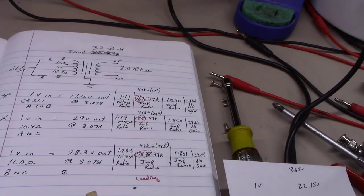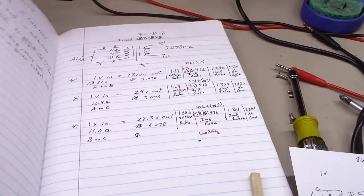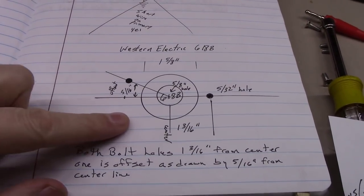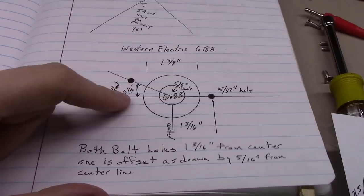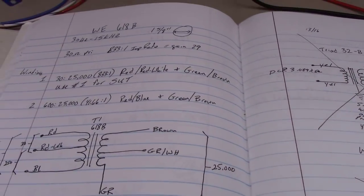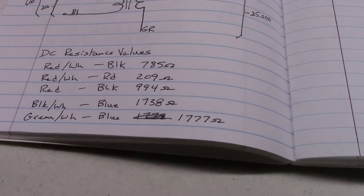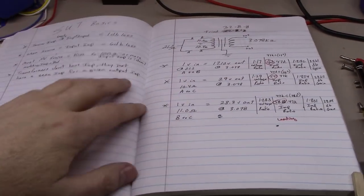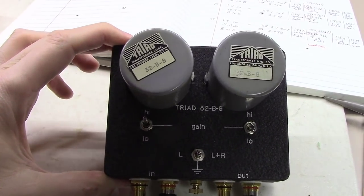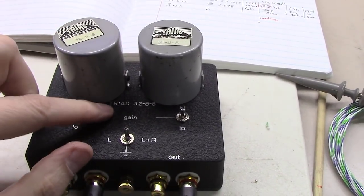I'm extremely pleased with how this turned out. I always document everything in my engineering notebook — I've had quite a few of them over the years, full of a wealth of knowledge. Here's a great example: I've got two Western Electric 618B transformers where I measured out the hole spacing, sent them to Ned Clayton, and he made me a box for those too. I went through the 618Bs and did the exact same pin-out mapping and resistance measurements. A little notebook like this is really handy for this kind of work. And there's the finished product — a beautiful little unit with the two Triad TY-32B-8 transformers, with the top engraved.